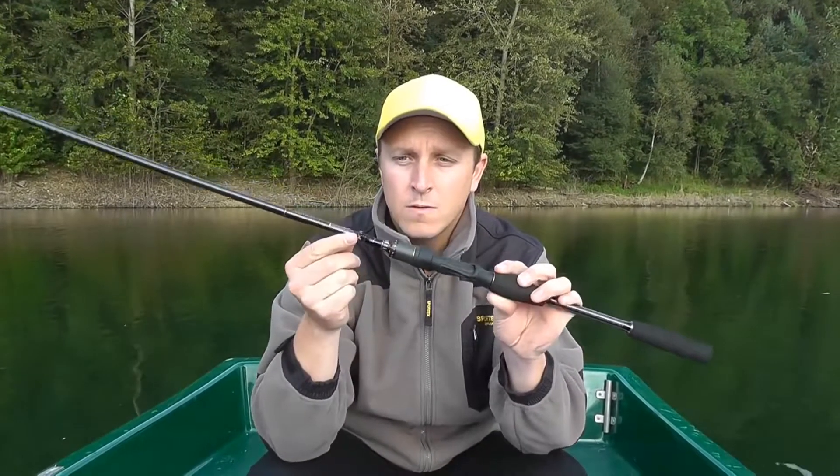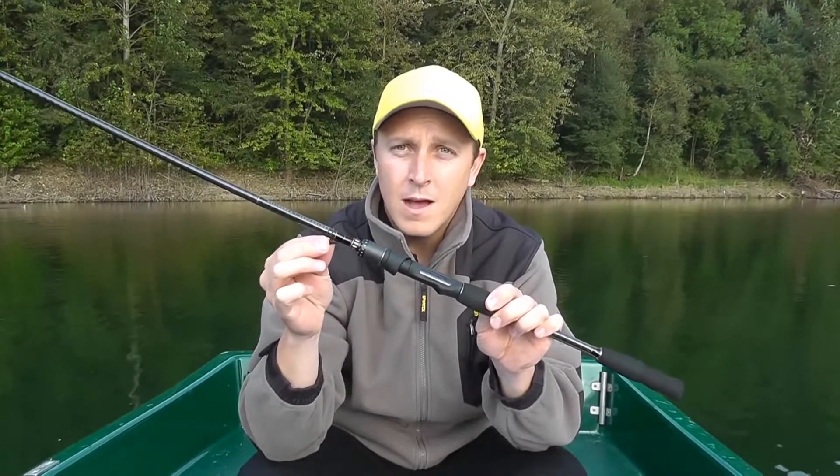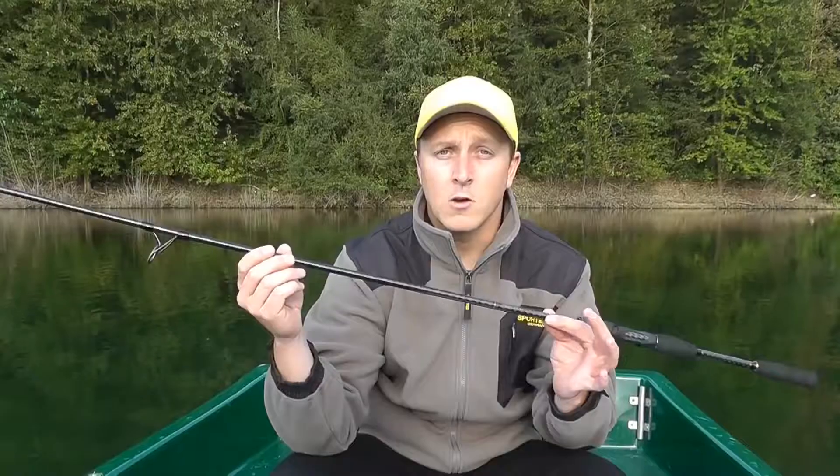Das ist eine abnehmbare Öse. Manche Angler möchten halt gerne eine abnehmbare Öse haben, weil einige das hier stört, wenn es halt im Blank verarbeitet ist.